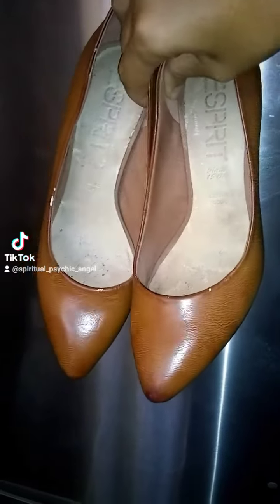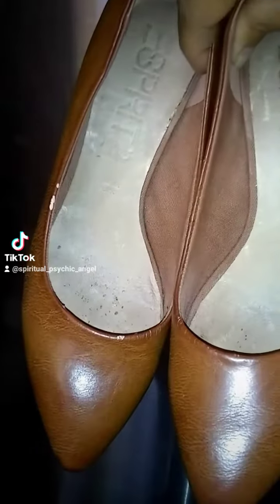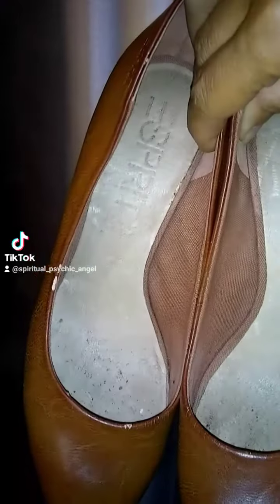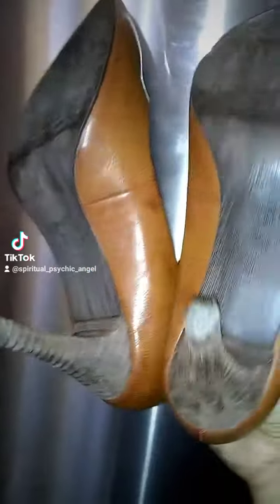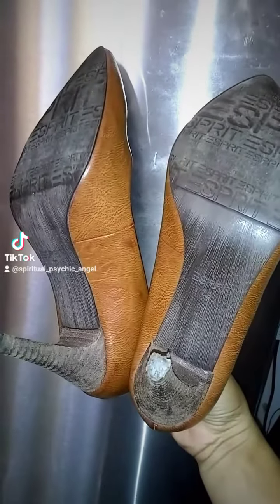I bought these for 33 cents. You see a little damage right there, and I think that's an easy fix. They're practically brand new — look at them. I just got to fix the heel, clean that up, and everything like that and they'll look brand new.